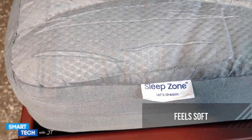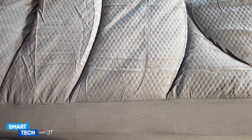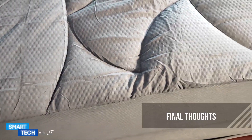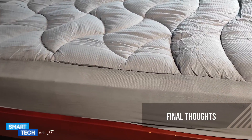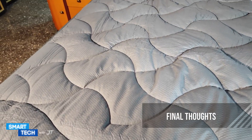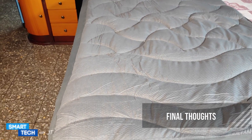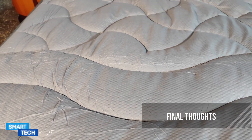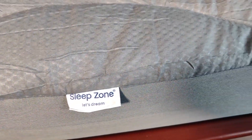My overall thoughts on this mattress protector by SleepZone: if you're looking for a mattress protector to protect your bed that has a fluffy feeling when you're laying on top of it, is breathable, and has a nice beautiful design, you might want to consider this mattress protector by SleepZone. I personally like it. Thank you for watching this video. Have a great day. Take care. Bye-bye.